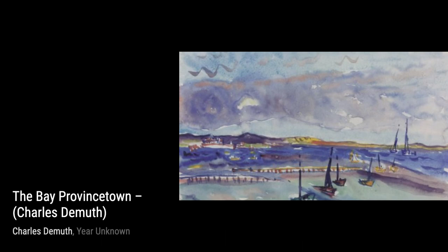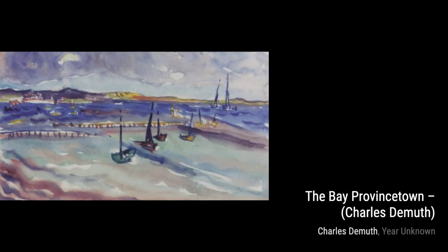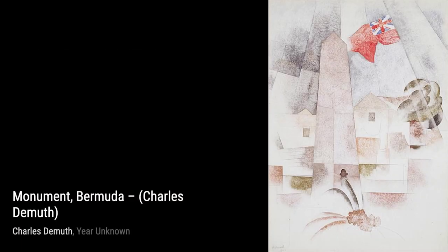Sailboats and Roofs invites us to a coastal town, where sailboats dot the horizon and rooftops create a picturesque scene. DeMuth's use of light and shadow adds depth and realism to this watercolor painting.